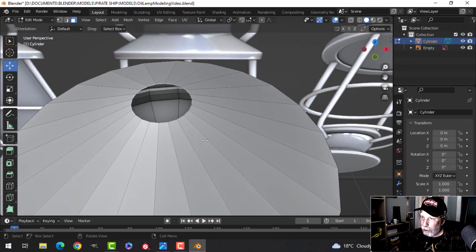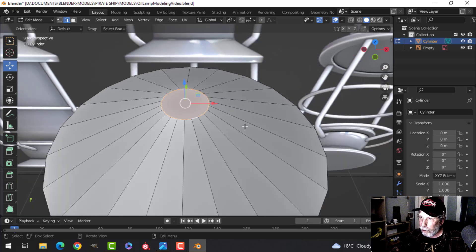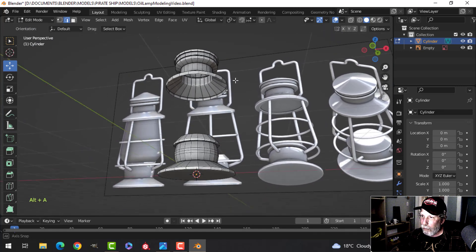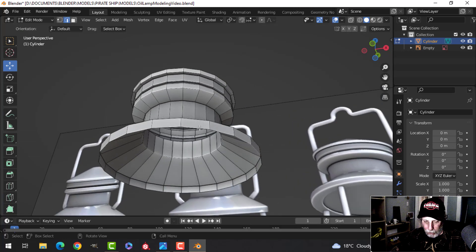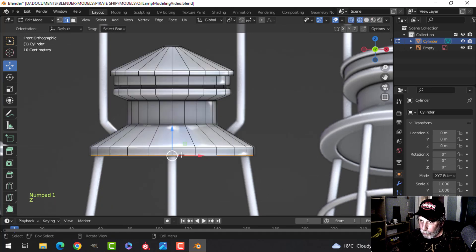There's a hole in the top, so press 2 for edge selection, Shift+Alt+click the top edge loop, and press F to make a face. That closes the top. We also need to close the bottom and make the little indent — go into edge selection and Shift+Alt+click the bottom edge loop.